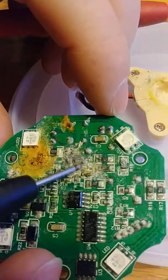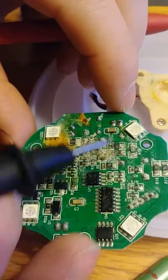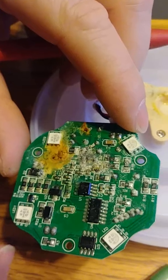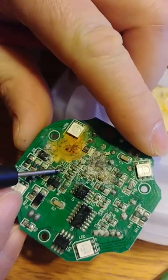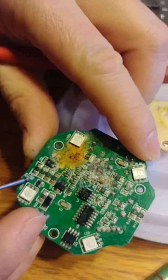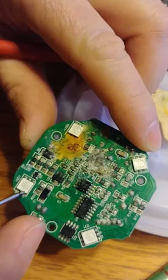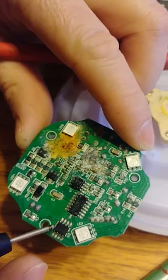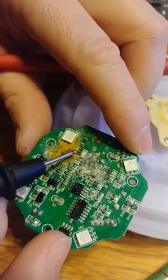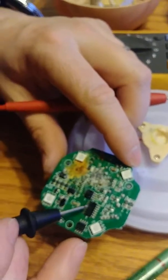If you have corrosion going on in here then it's going to cause problems and not let things turn on — all these little microprocessors. You can see right here: C4, that's a capacitor there. And R14, R20, and R21 — all these are little resistors. And these are your LED lights and your little processor chips that do all the thinking, all the brain work in here. So there are a lot of these little components going on.